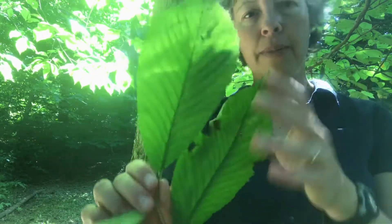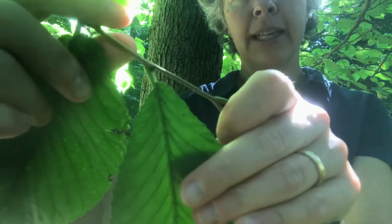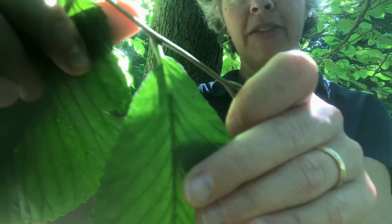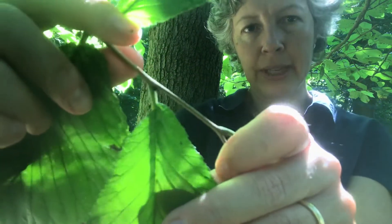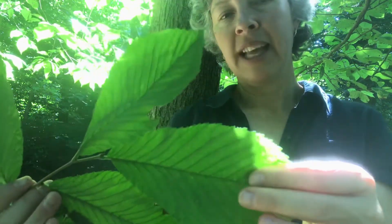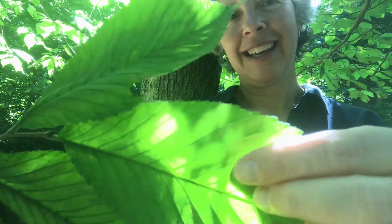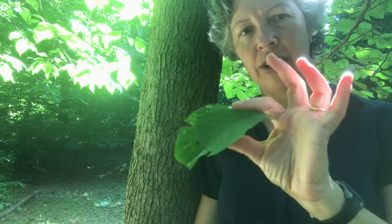Some characteristics about elms are they have an unequilateral base, or oblique leaf base. You can see the leaf base — those two sides don't join exactly symmetrically. Red elm or slippery elm has the largest leaves of all the elms. They are extremely scabrous, or sandpaper-feeling. You can actually hear how scabrous they are, and if I pull a leaf off I can stick it to my shirt because those hairs stick to the fabric. You can also stick it to your fingers and it'll stay put. So an oblique or unequilateral leaf base.